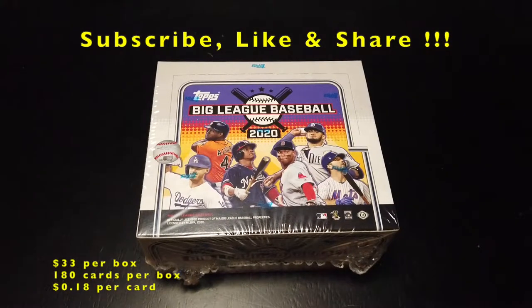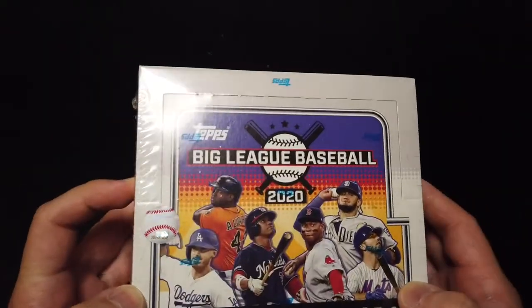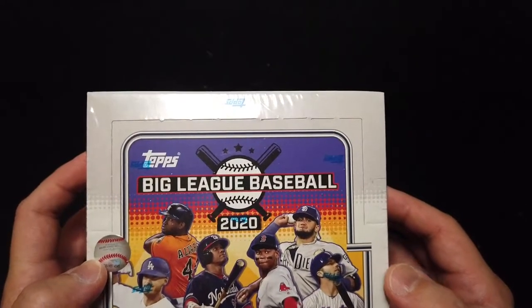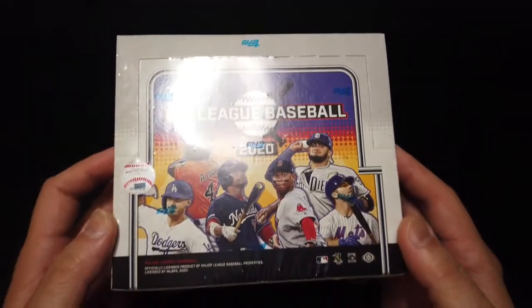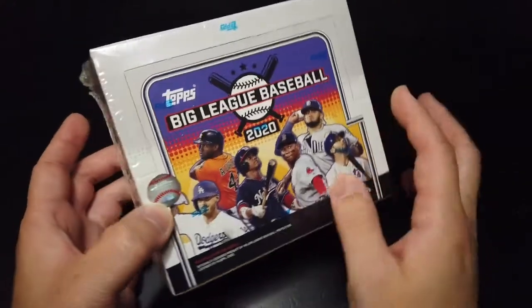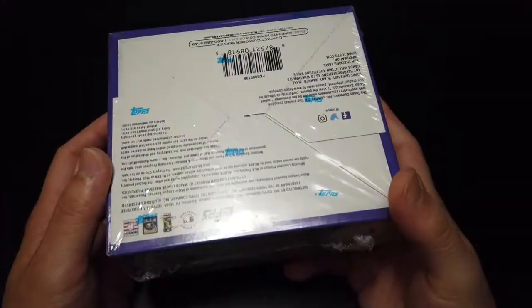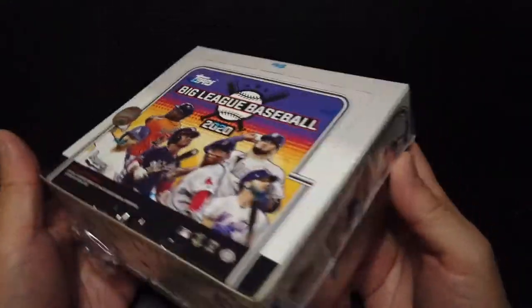How's it going guys, WorldGalag here. I don't think I've ever opened a BigLeague hobby box on my channel before, so this is the first time. This was released about 3-4 days ago, just before this past weekend. This product is definitely on the more affordable side, so for those of you who want to get into the hobby and don't want to spend too much money, this is definitely the one to get.